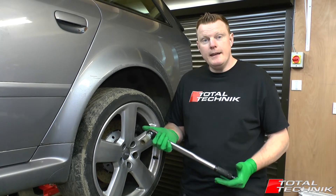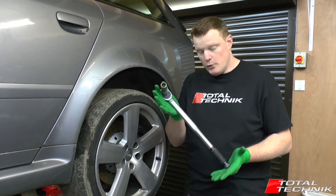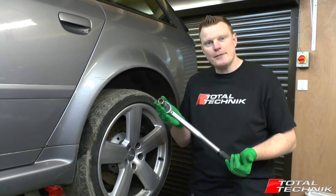Hi guys and welcome to Total Technic. In today's video we're just doing a beginner's guide to how to set your torque wrench correctly. Let's take a look.